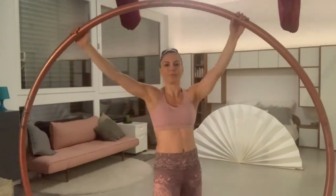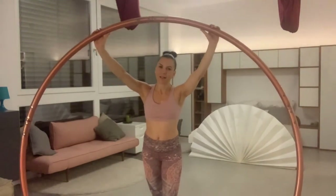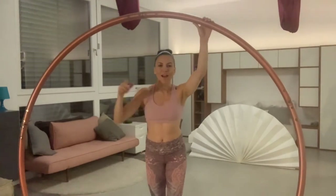Once you master this, you can continue for 4, 5, and 6 weight transfers. Keep practicing — that's how you get better.